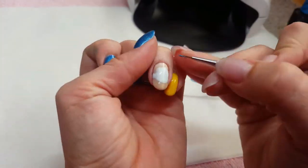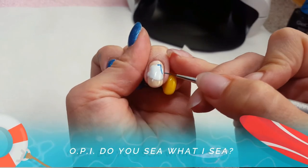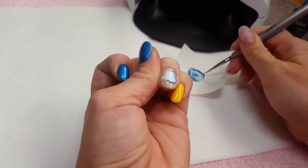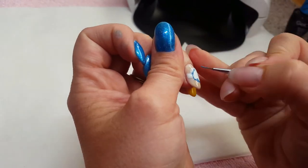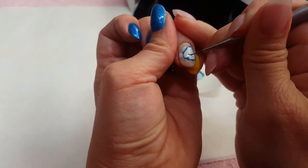I cured that for 30 seconds and now I'm going to start with my colors using Do You See What I See. I'm going to fill in most of the main blue area of Dory. This is where I also start to outline where her eyes will be and where her mouth will be.